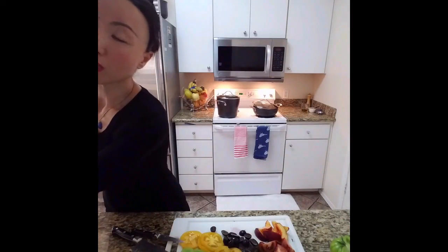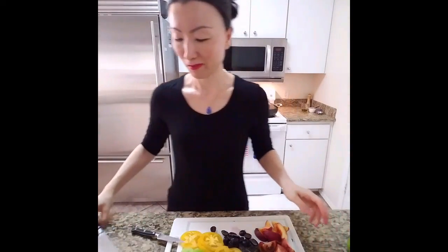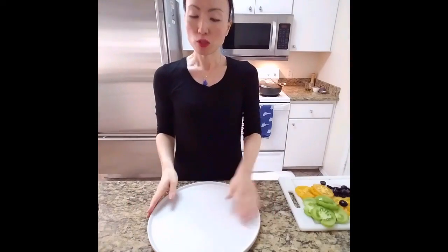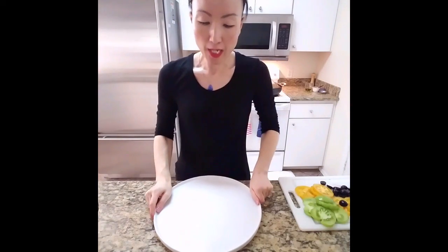My mom told me how to cook when I was little. She always made sure that there were a lot of colors on the plate, and she told me that we eat with our eyes first — which is really true. Nobody wants to eat gray food, except maybe steak or something. Alright, let's build a salad!